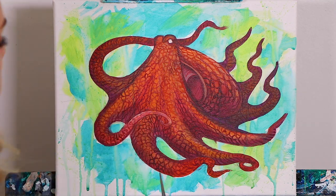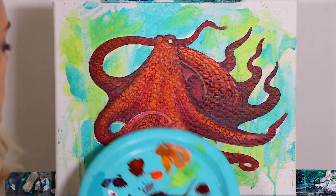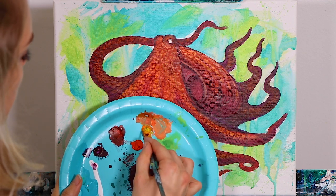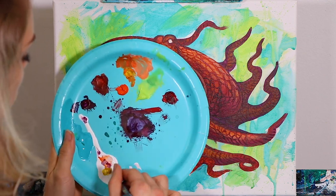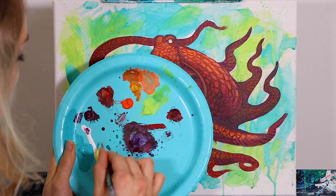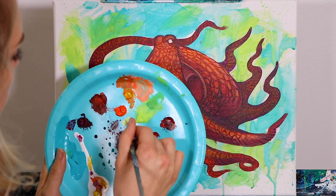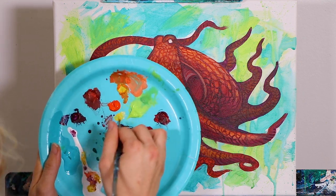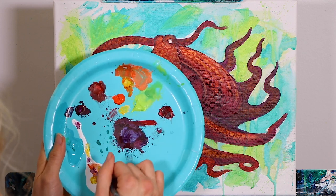Excellent everybody. Let's go ahead and start working on those highlights. We're going to be using our yellow primarily now — our yellow and our white. So if you need to add some more yellow or some more white, go ahead and snag those colors and mix them up together. Get a little bit of a white-yellow mix.